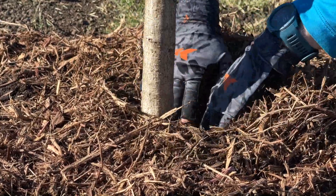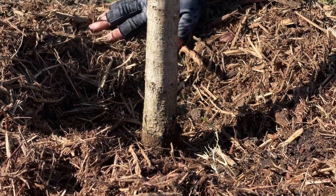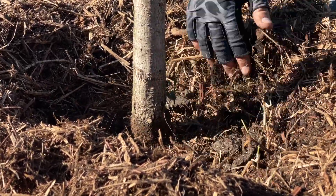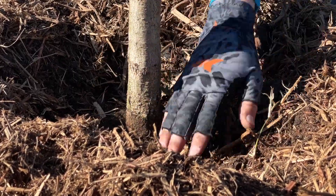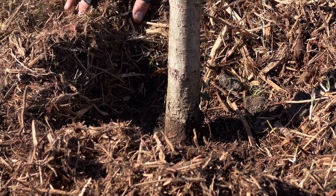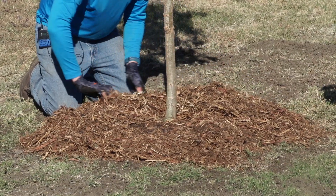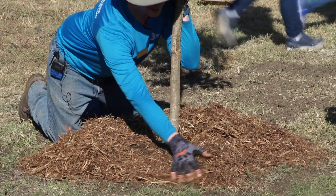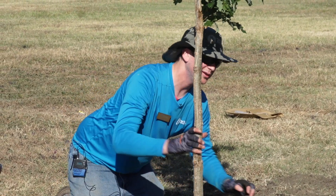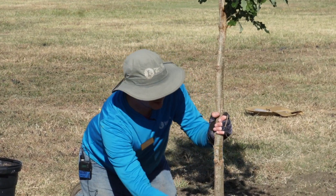So we don't want to do a mulch volcano. We want to pull the mulch back from the stem of the tree about as far as the donut, pretty much just covering the donut we made. You want maybe three or so inches around the base of the stem completely cleared off — no mulch, no extra soil — and then about an inch or two of mulch all the way around the top of your donut. This is as much an art as it is a science, so you can get pretty meticulous about it if you want.